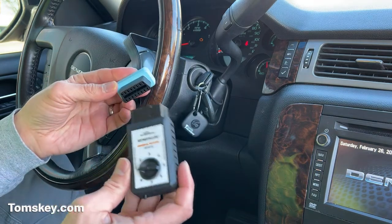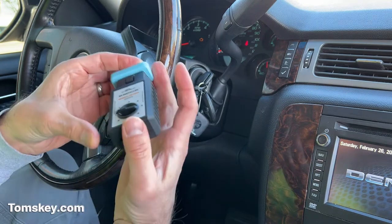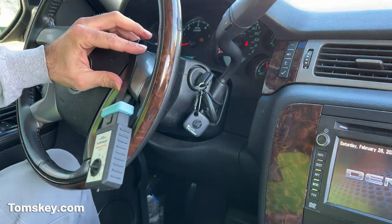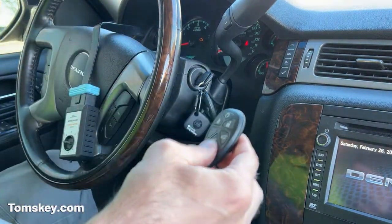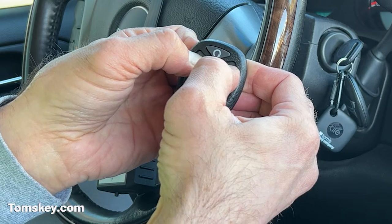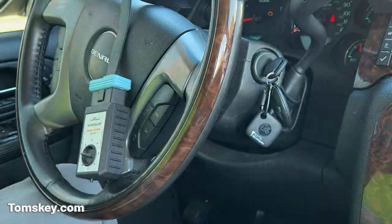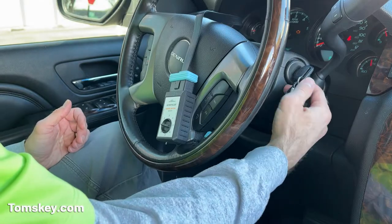If you go too slow, you may need to repeat the process. This is set up on dial position number one. I'm going to plug it in. I'll hear two beeps to begin — there's two beeps. I didn't even have to push this button, so don't be confused by that. After the tune plays, I can take my remote and hold down lock and unlock for about 15 seconds. I heard it beep. Now I'll take my second one and hold down lock and unlock for about 15 seconds. You may notice on your dashboard that it says 'remote key learning active.' My new key fobs have been programmed.